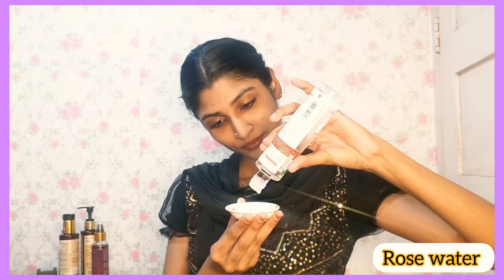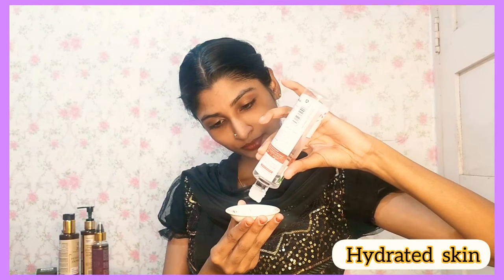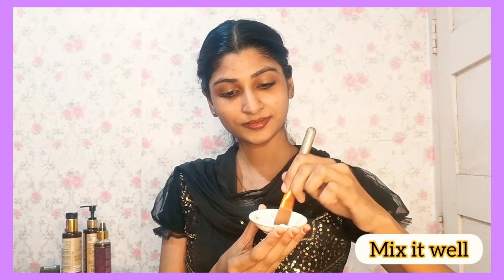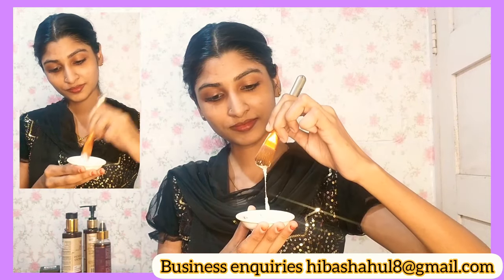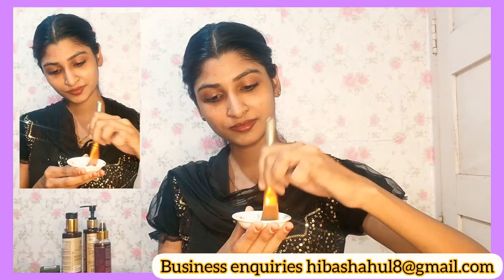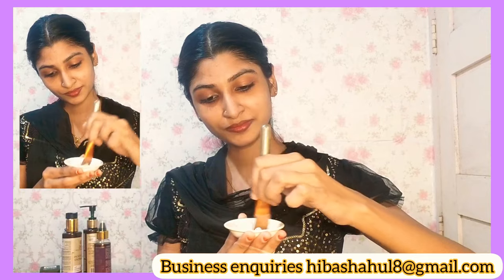The second ingredient is rice flour. It will slow down the aging process. We will also add rose water — these are the 3 ingredients. I will mix it with natural aloe vera.